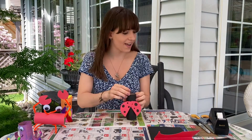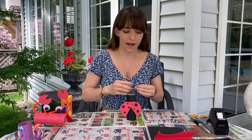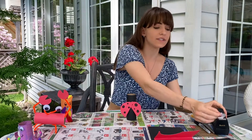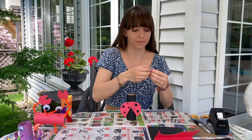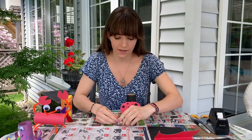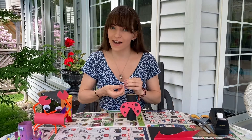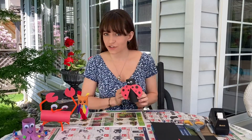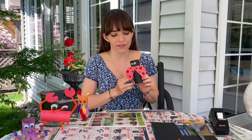After this we're basically all done except for our googly eyes. You can do the same thing with the tape and make little circles for both of the eyes. Now we've attached the eyes — here's our final version of our ladybug!